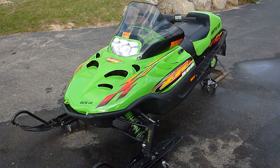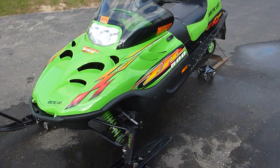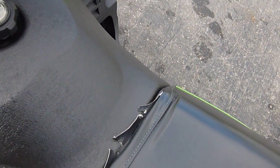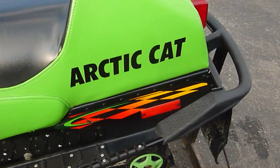This here is a 2000 Arctic Cat ZR 500 and we are going to be parting this out. The seat is in good shape other than it's pulled away at the front here, which could be reattached — shouldn't be that big a deal to put back. The rest of it is not ripped or torn anywhere.